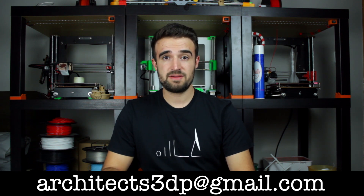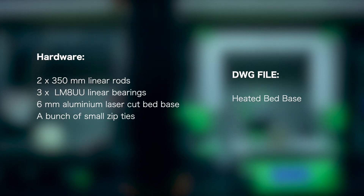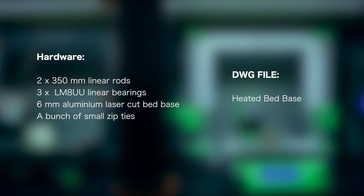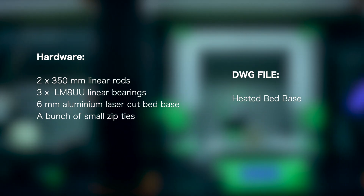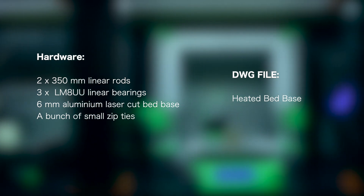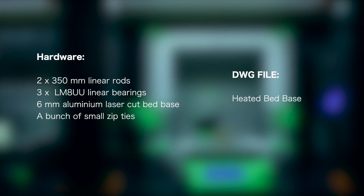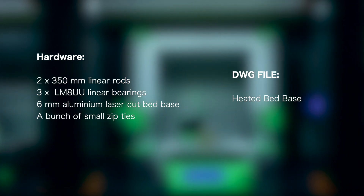So we are mostly done for this episode. Here is a recap of all the components we used: for hardware, two 350mm linear rods, three LM8UU linear bearings, the 6mm aluminum laser cut bed base, and a bunch of small zip ties. We also used the DWG file for the heated bed base.